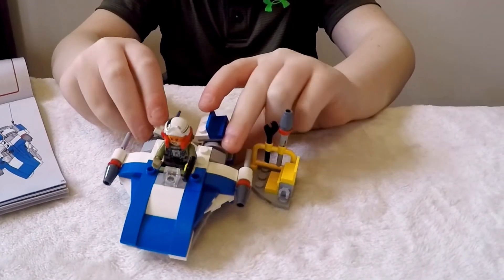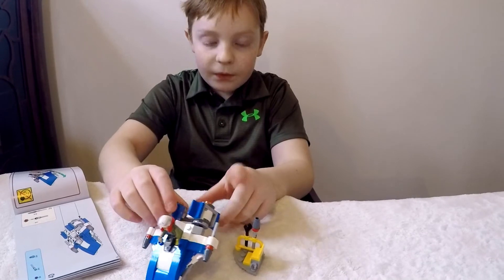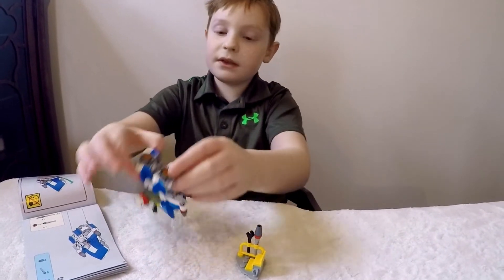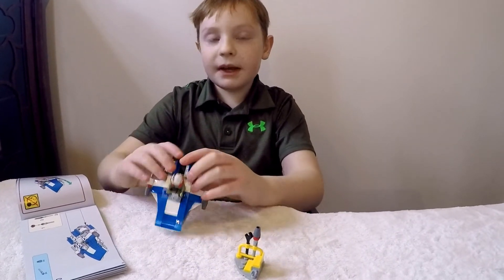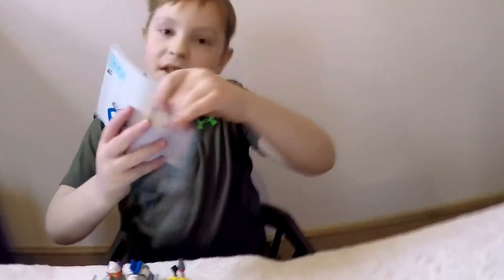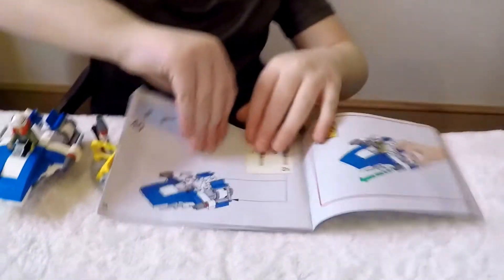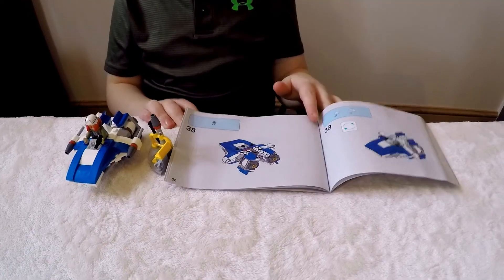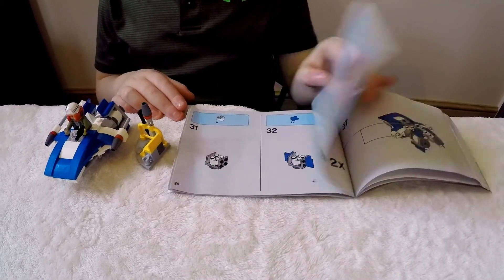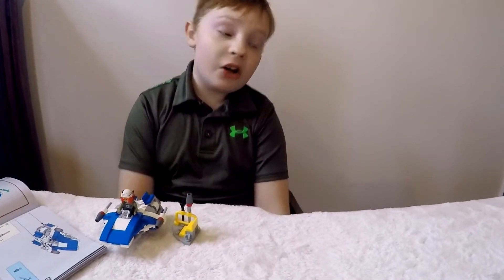I told you I was going to tell you some tips, so here they are. One tip is: if you mess up, you can just go back and rebuild it. Like if you need to make two of something, you can go back and rebuild it with the instructions. It can be kind of difficult or weird to read the instructions sometimes, but it's all okay — it was pretty easy for me.